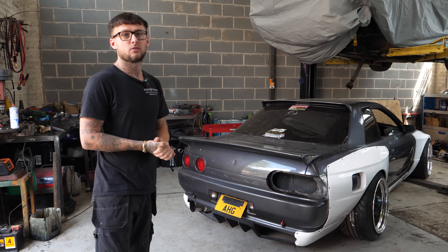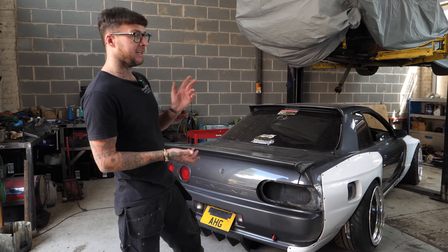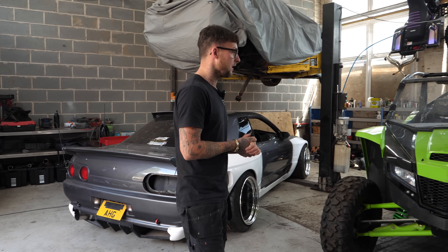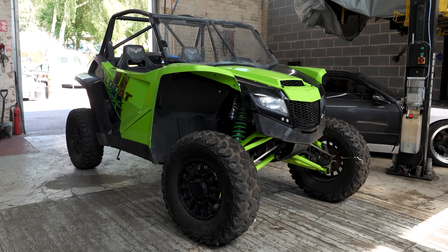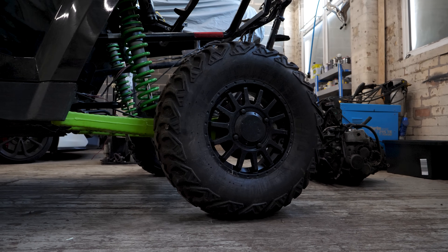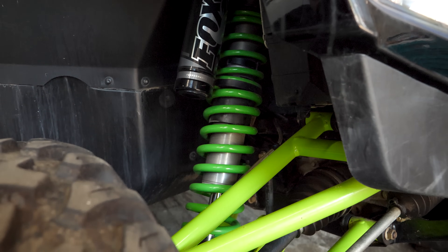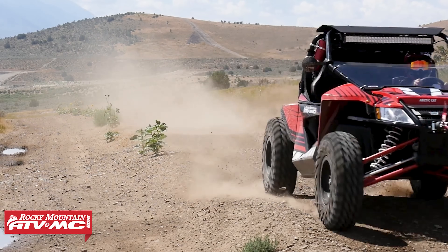Morning guys, first of all thank you to all who've watched, liked and subscribed. While that's away it leaves us a bit of spare time to get on with something else we've got in the pipeline — and there it is. We've had this for some time now, I have been struggling with time so I've not really done much progress on it. For them that don't know, this is an Arctic Cat Wildcat 1000cc buggy.